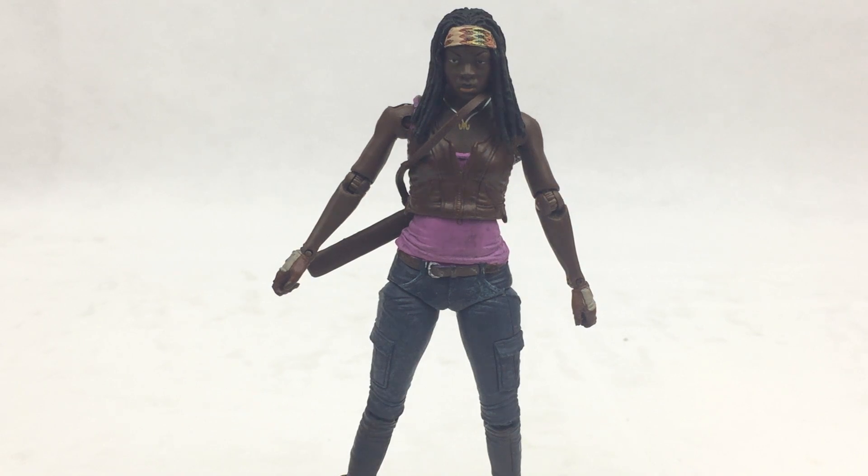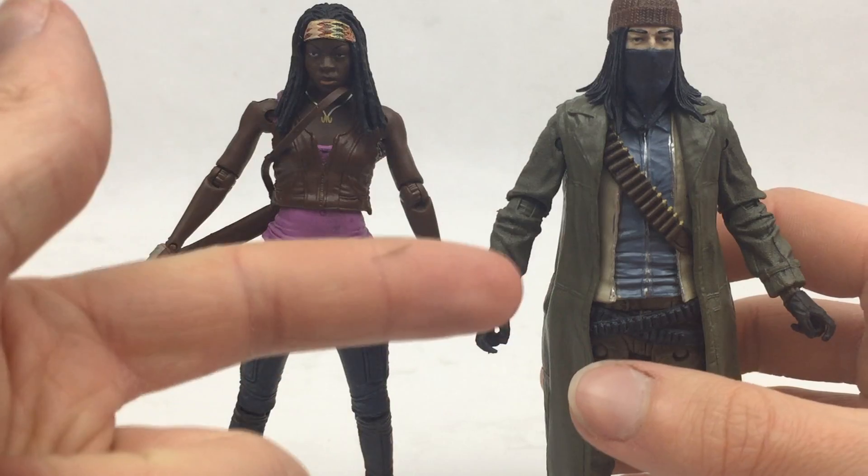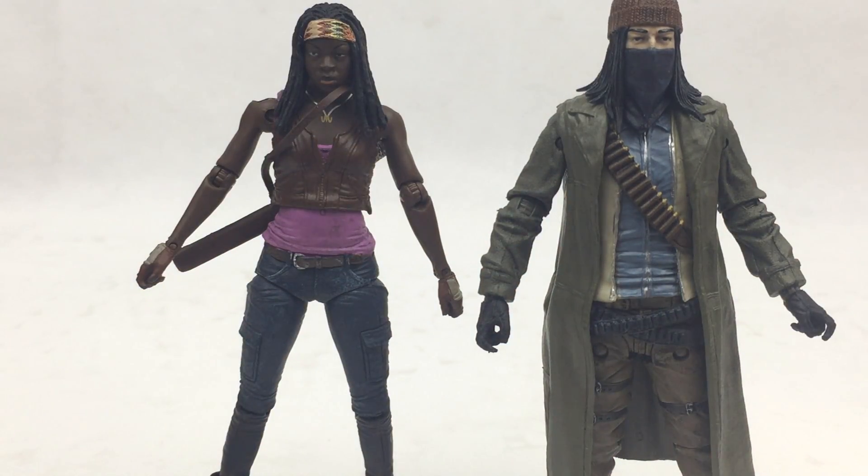I certainly would not say these McFarlane Toys figures are perfect, but they are pretty damn nice. I recently reviewed Jesus, so go check that out on my channel. I definitely recommend Michonne, especially if you want to grab those pet zombies — I'll be reviewing those soon, so stay tuned. As this line is no more, this is your best chance of getting a good TV show Michonne figure. Thanks for watching — if you enjoyed the video, give it a like. Check out my Instagram at homerino123, link in the description, and subscribe for more.